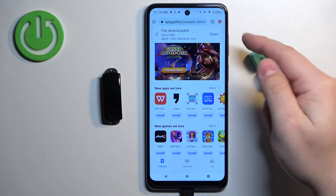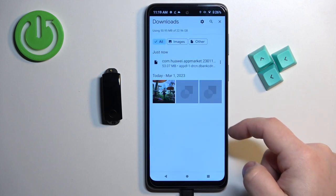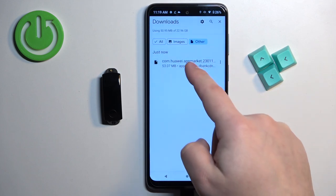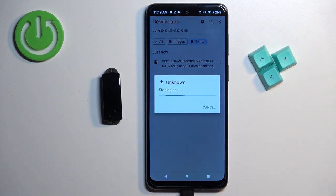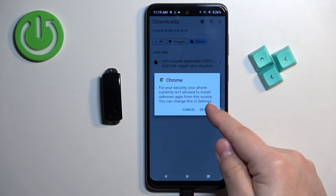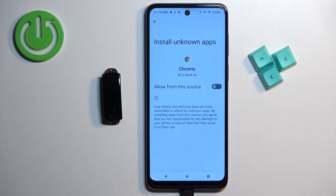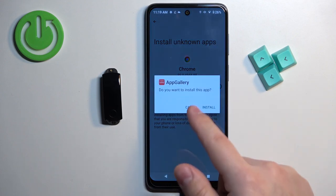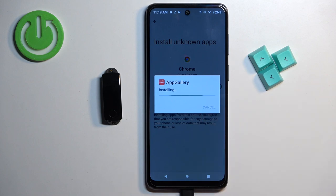If you miss the pop-up, tap on the more options icon in the top right corner, tap on Downloads, and find the file there. Once you open it, you'll likely get a security pop-up. Tap on Settings, allow the installation of unknown apps for the browser by tapping the switch, then tap the Install button to install the application.